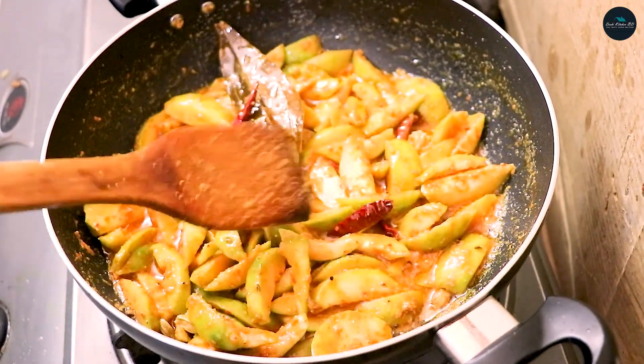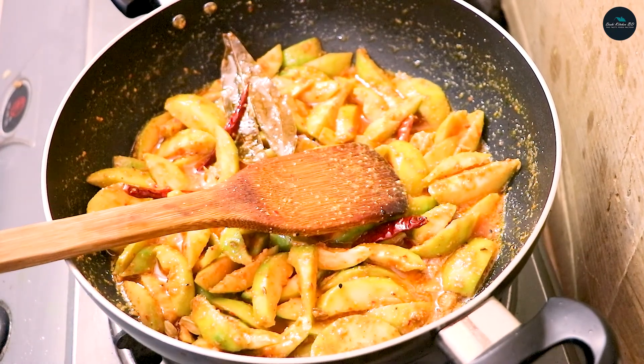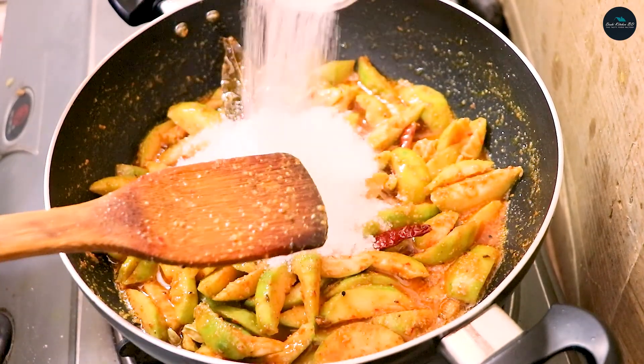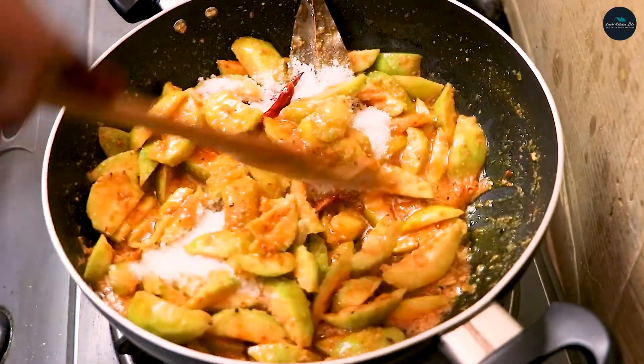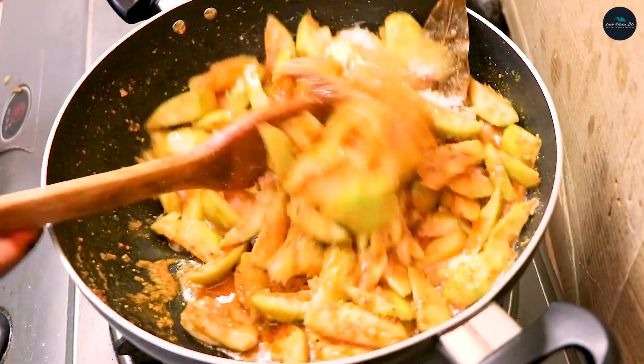I will add half a cup of chini and add the chini to the mixture. The chini is not very strong, so I will add it to the beans. This is the way to cook the beans.